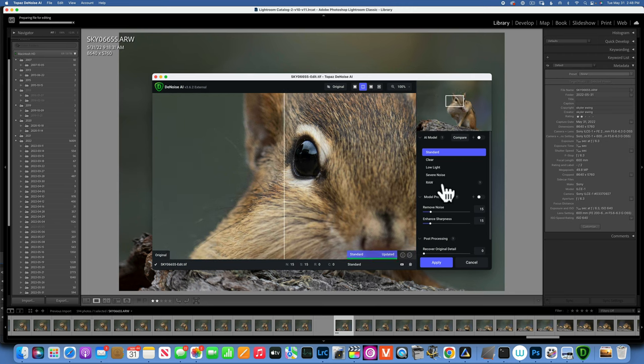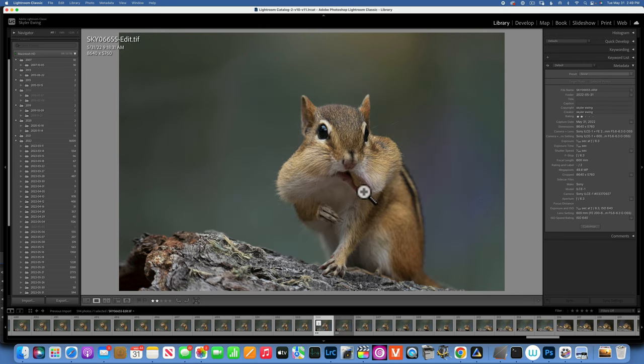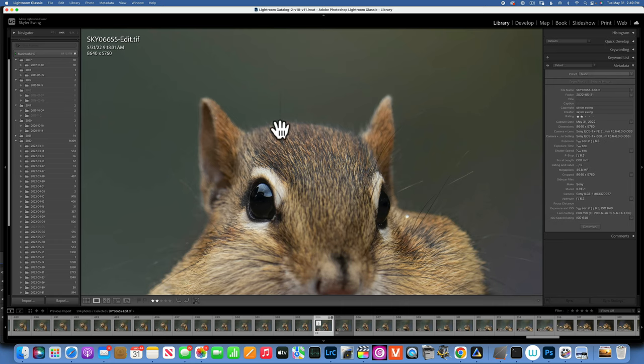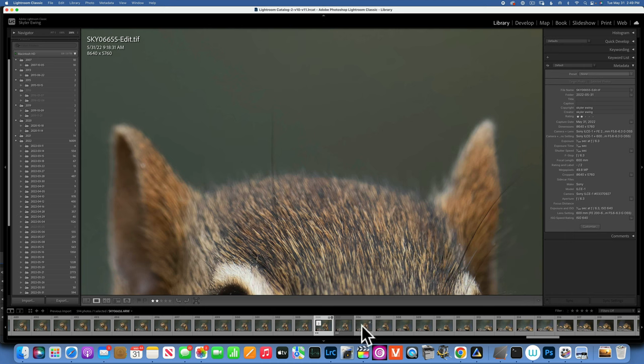Here is our image. If you've seen me use Topaz DeNoise before, you know I like to use it on Standard. I keep it on Manual mode and leave Remove Noise and Enhance Sharpness both at 15, and that gives me a really good result 99% of the time. If you want a video about Topaz DeNoise and all the sliders, let me know in the comments. Now let's zoom to 200% — this is our image with no noise, and this is with noise. Before and after.